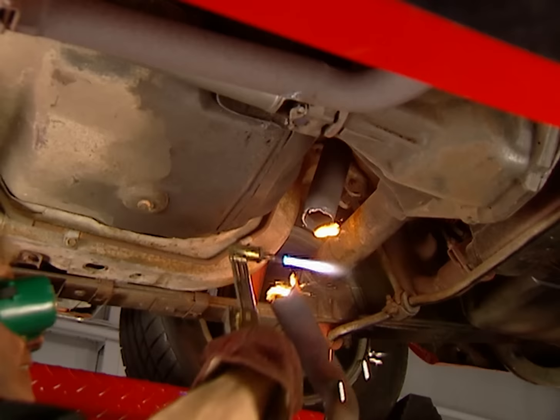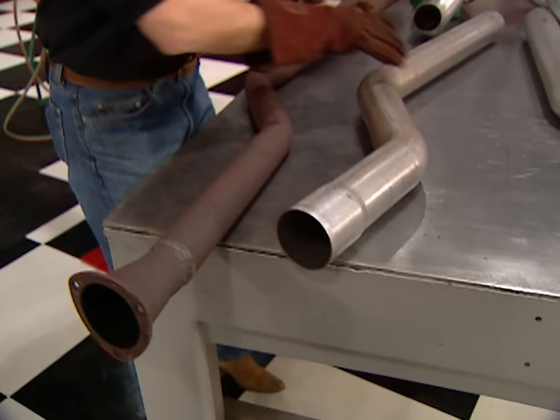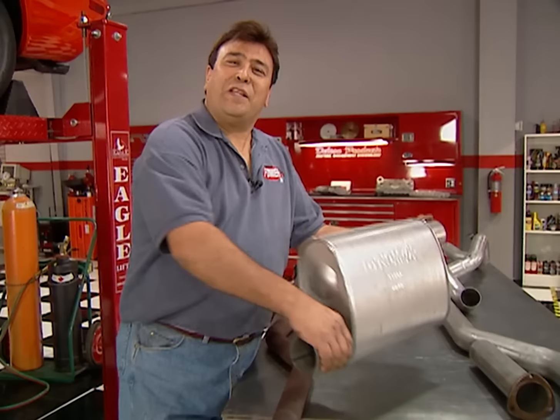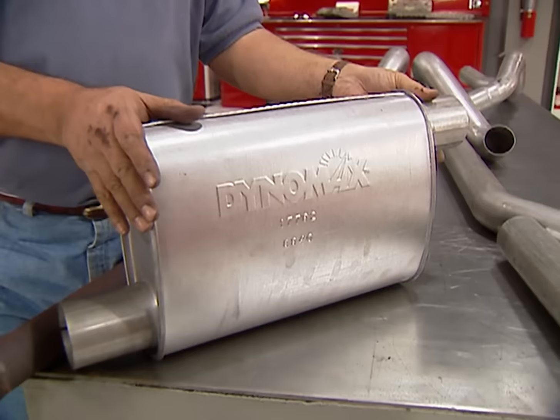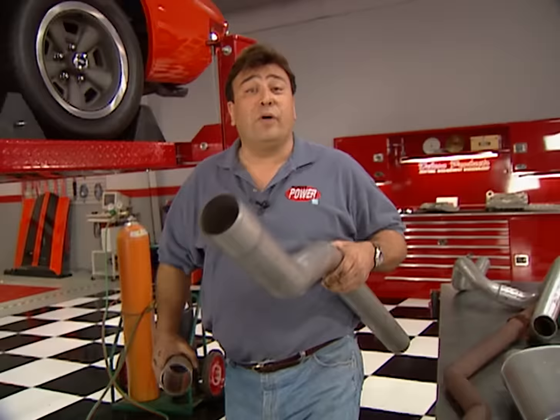We're upgrading just about everything to get the most out of this engine swap, and our last link is the exhaust. We're going with a full 3-inch mandrel-bent system from Torque Tech — quite a difference from the old pipes. The mufflers are DynoMax Super Turbo 3s — three inches in, three inches out, packed with fiberglass for good sound deadening. Once the rest of the pipes are in place, we'll weld them in. Stay tuned — we'll be right back.